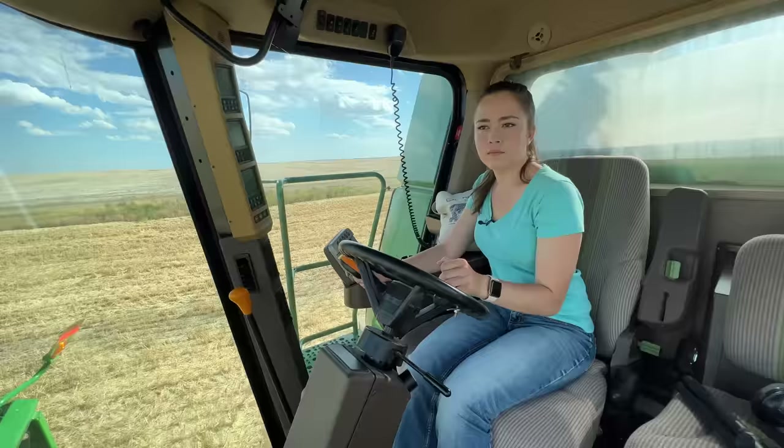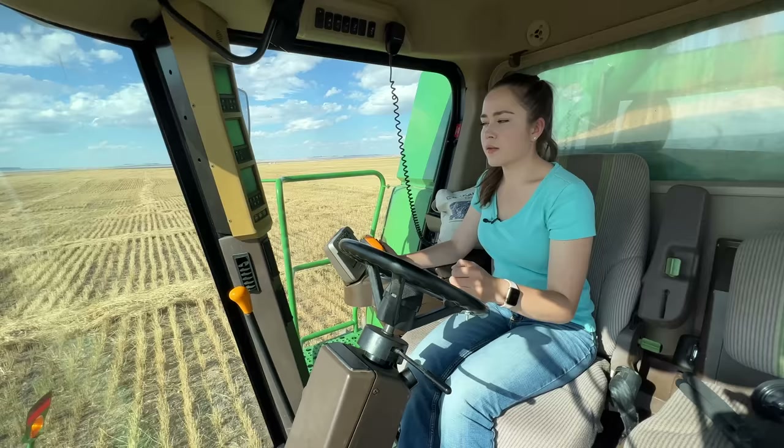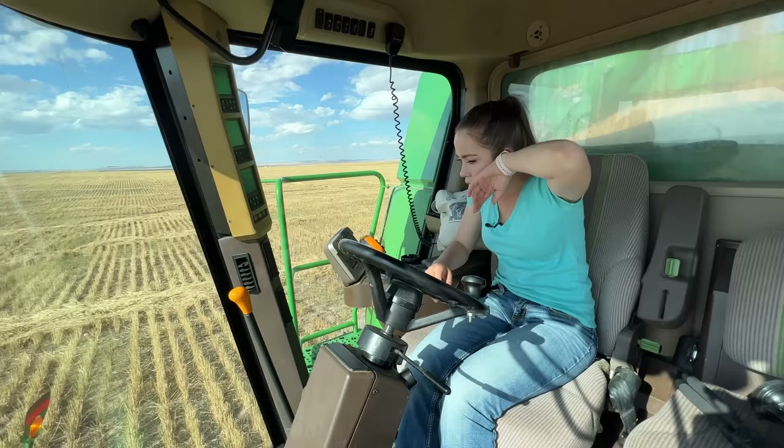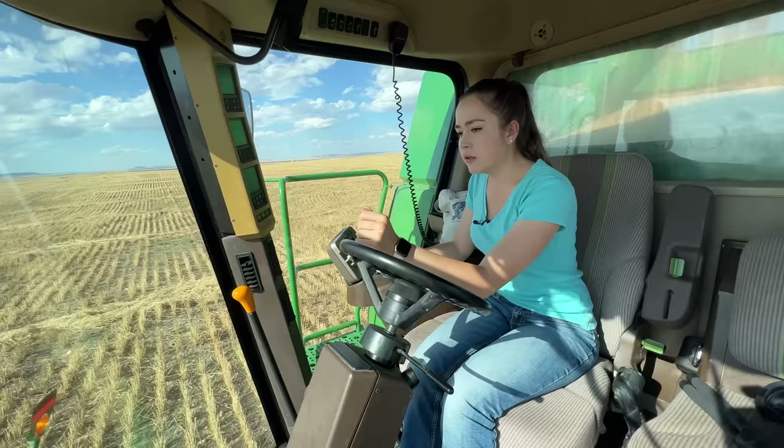Let's see where my other swaths start. Looks like down here a little ways — it looks like this is the last row we're taking here. My dad just called me and I answered on my watch, because he doesn't have a radio in his combine yet, that we're going to move to the west side and start taking some rows as well.